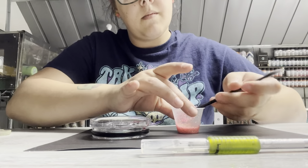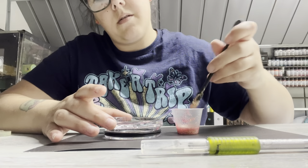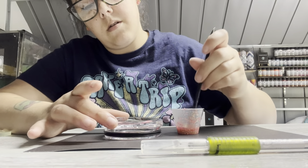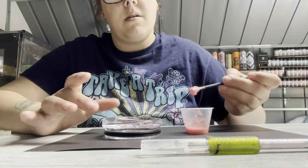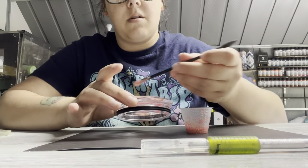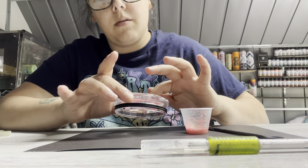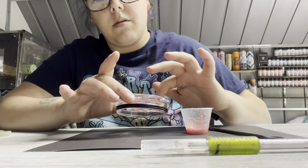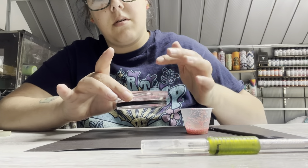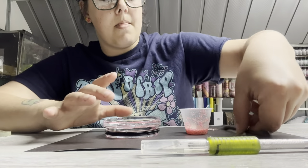Just like my last video, I didn't speed any of this up — everything is in real time. So I have to come up with words to talk to you guys while I'm working because it's taking forever. I do a lot without gloves on, and you should wear gloves — you should keep your skin safe. The instructions on UV resin and any of these things state you should wear gloves. There are chemicals in these products. So that's just a disclaimer — do as I say, not as I do.